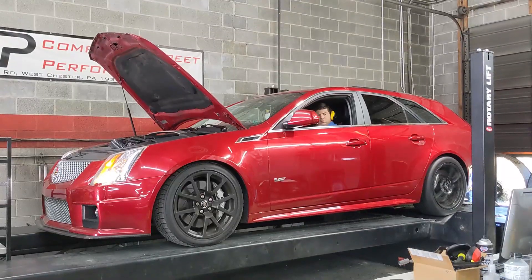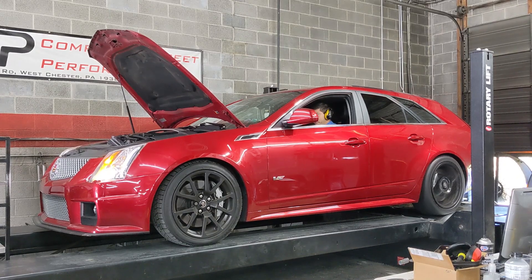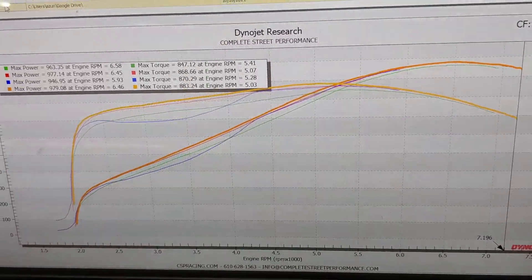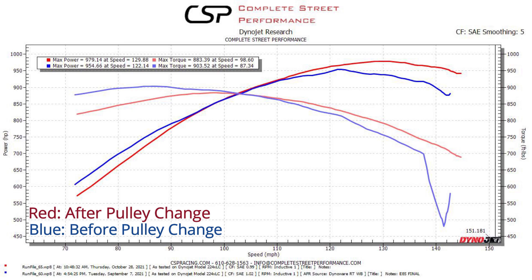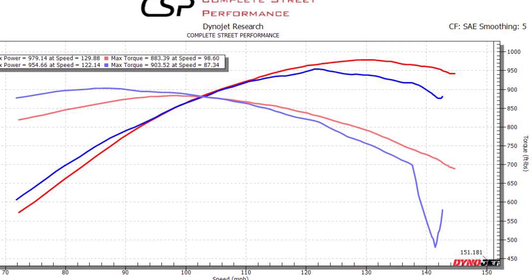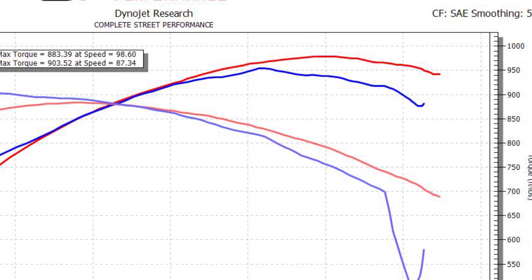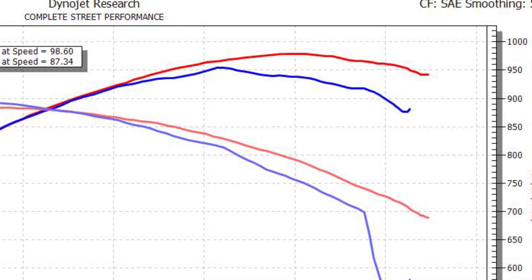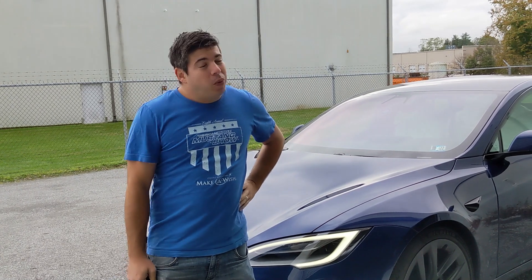It's way better. If you look at the dyno graph from before the pulley change to after, you can see there is a major difference up top, and this is the power band where we're going to live when actually driving the car on the track. Even though it's only a couple horsepower in some areas, there are spots where it's 70 rear wheel horsepower more, holding it out. That's going to let us shift at a higher RPM without falling on its face, and really bump that trap speed up massively.